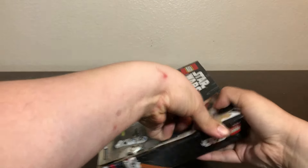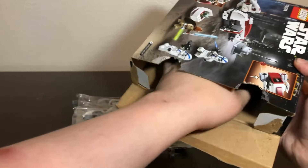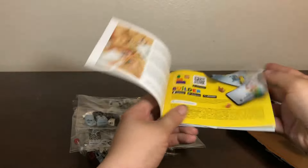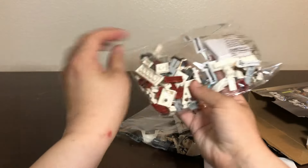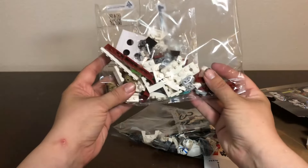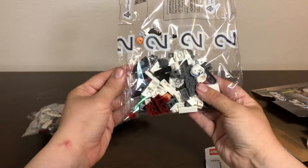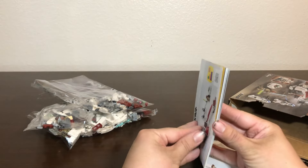It has the thumb tabs, so let's go ahead and get this thing open. We got one, two — looks like three bags of parts. I can't really find one piece that looks like it would have stickers, unless maybe they're hiding the sticker sheet. The sticker sheet is hiding in the instructions — there it is.